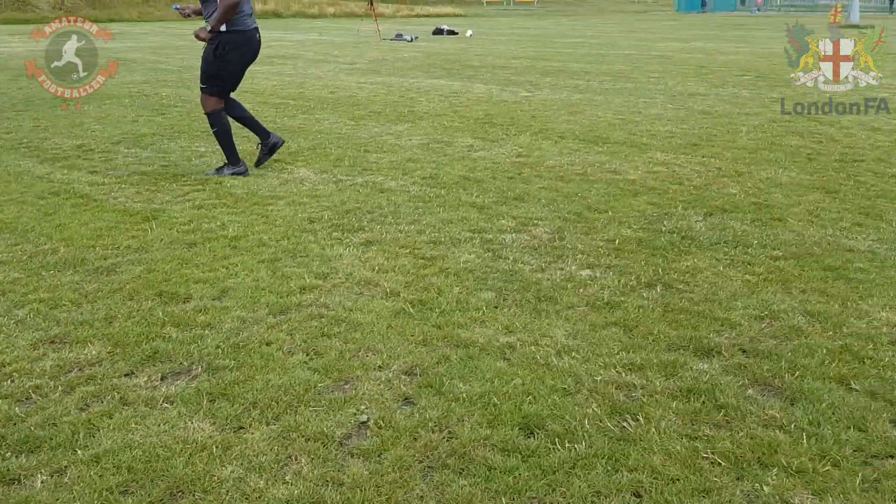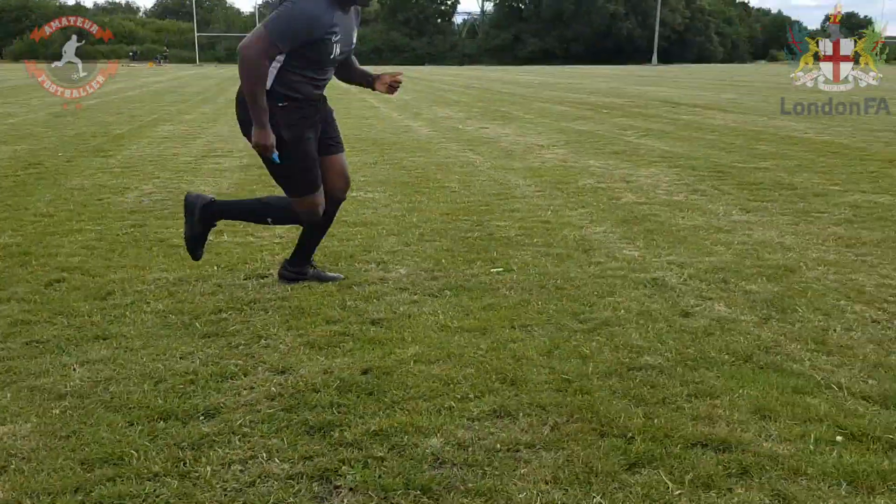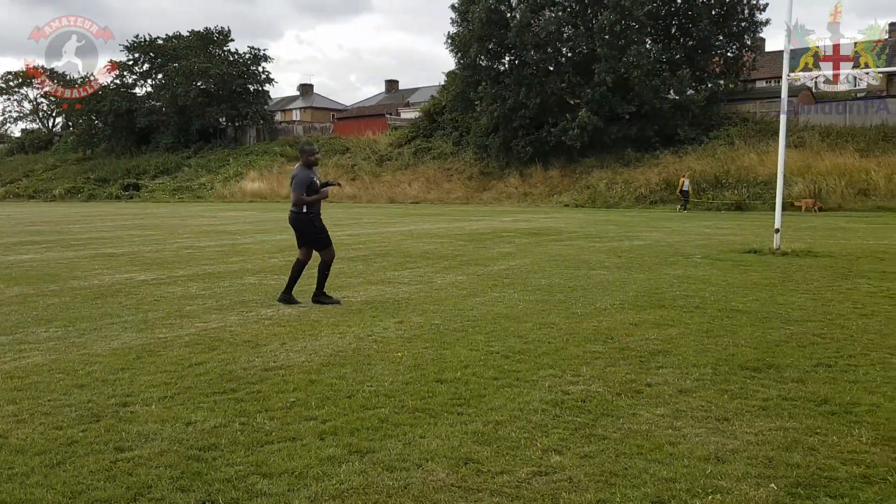Do that a few times to get your body ready. Most importantly in the warm-ups, try your best not to run in a straight line. We often don't run in a straight line in a match, so make sure that you don't do that in your warm-ups.